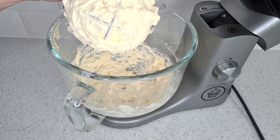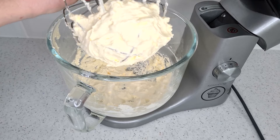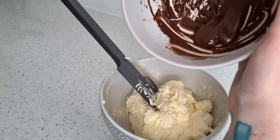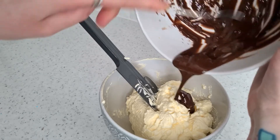Once it's ready you will see how amazingly silky it is — it's honestly the best thing. You can add a flavour of your choice here or add some gel colour if you want to change the colour. I'm adding melted chocolate to make it a chocolate buttercream. It doesn't split and it holds its shape really well.